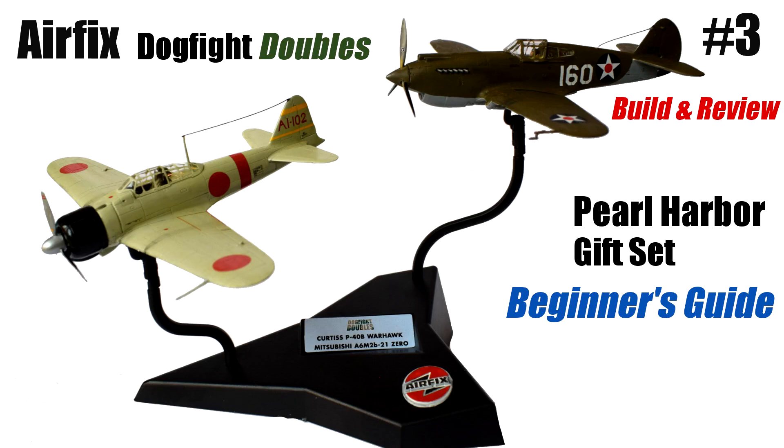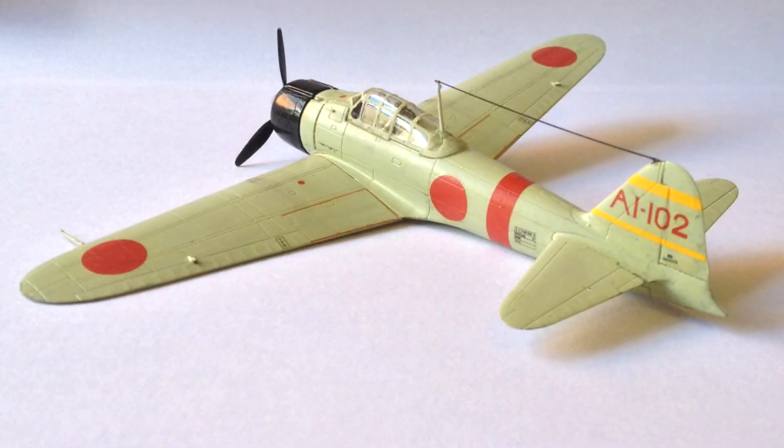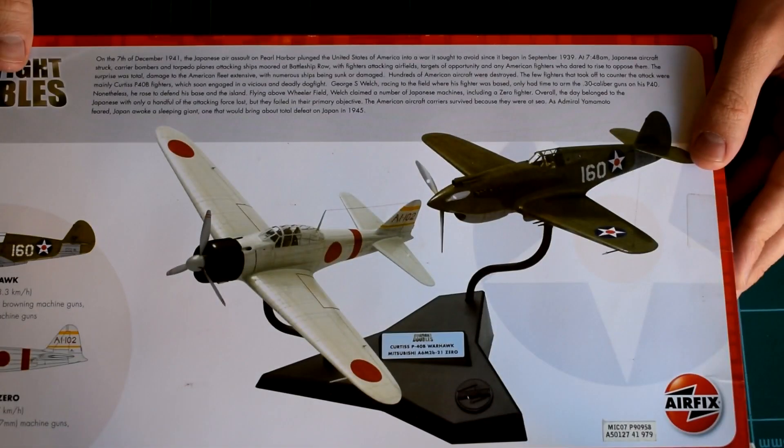Hello and welcome to Model Minutes. This video is the third and final part of the mini-series featuring the Pearl Harbour Dogfight Doubles gift set from Airfix. In the first episode I built the Mitsubishi A6M2 Zero, and in the second video I completed the P-40 Warhawk, both in 1:72 scale. In this video I'll be assembling the display stand that comes included and completing my review of this set.